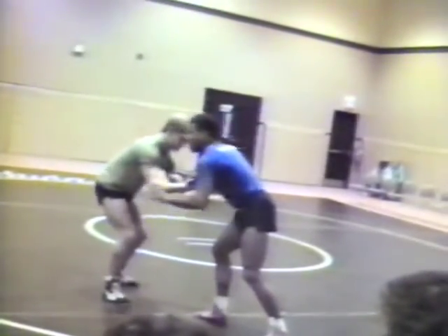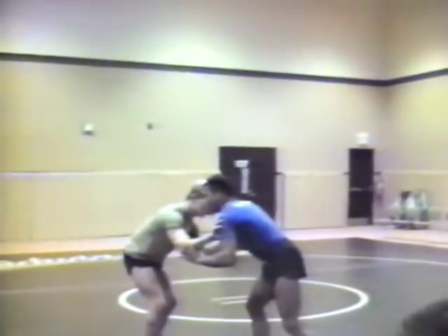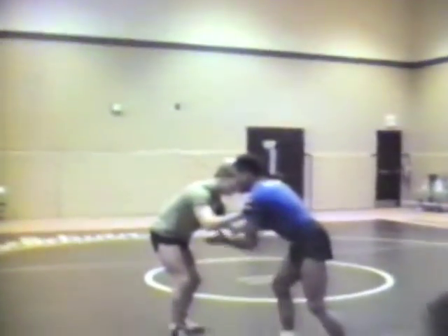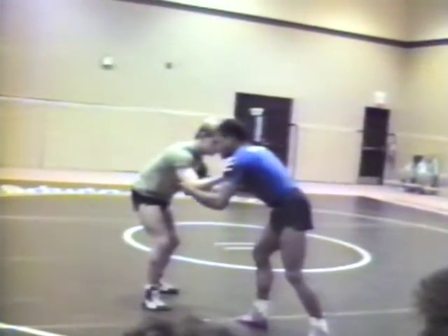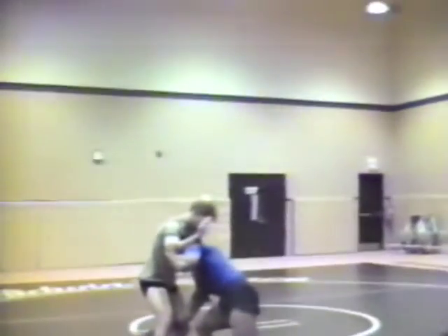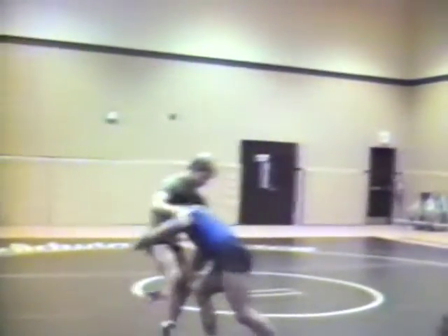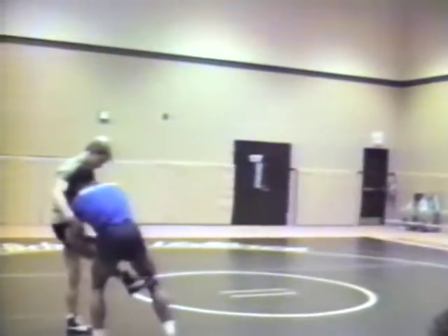Once I hit the elbow, I've got a couple of decisions right here. If I'm just hitting the outside elbow, I can hit an inside step single — my head inside. This is my favorite takedown at the college level. I take the step, my head would drive right in the middle of his chest. And once I make contact, I drive through the guy.